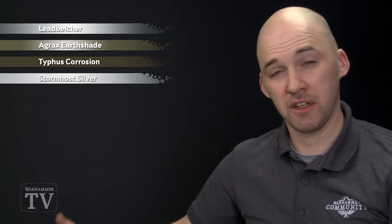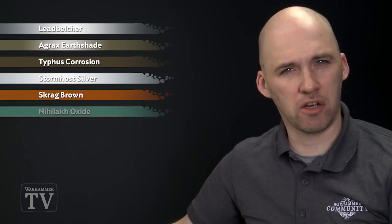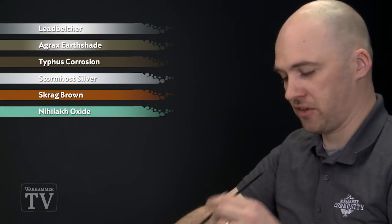For the base coat we'll use Lead Belcher. We'll then follow that with a shade of Agrax Earthshade. To get some grungy effects we'll use Typhus Corrosion, then highlight back up with Stormhost Silver, and then for the rust we'll use Skrag Brown thinned down, finishing off with Nihilakh Oxide. So let's start basing.